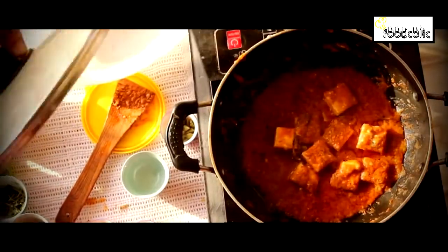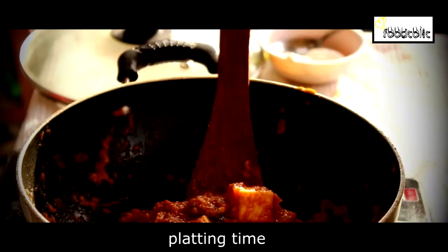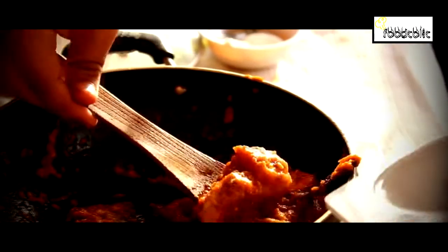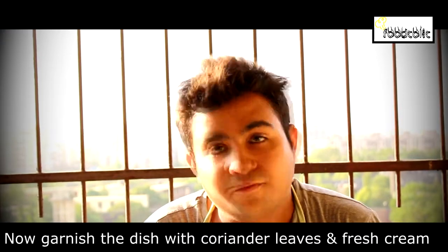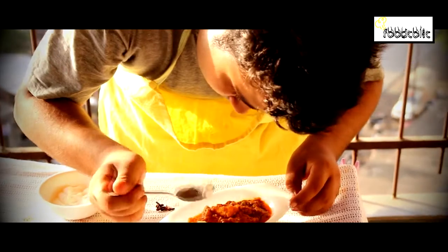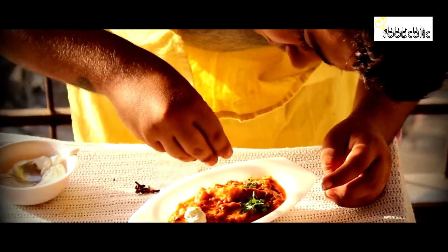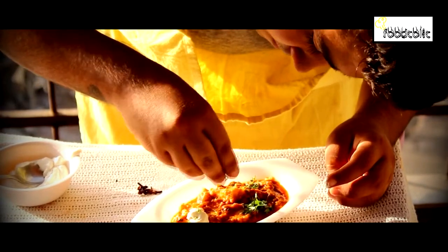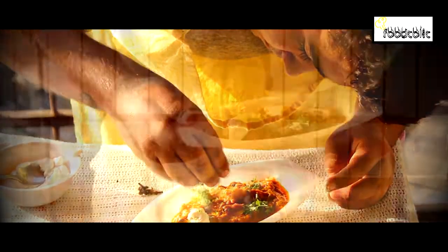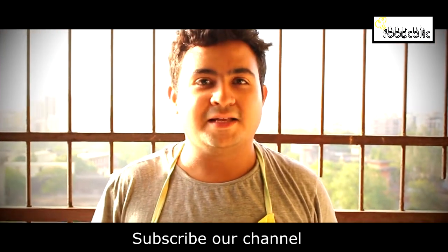Now our dish is ready — Paneer Makhani. We will serve it hot on a plate, garnished with fresh cream and coriander. Our Paneer Makhani is ready. Please like and comment on my video and subscribe to my channel.